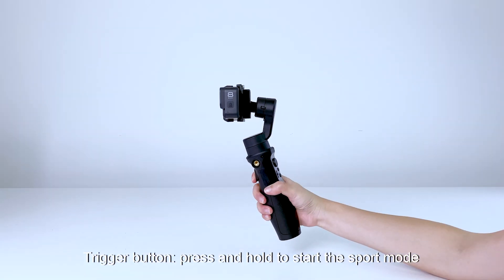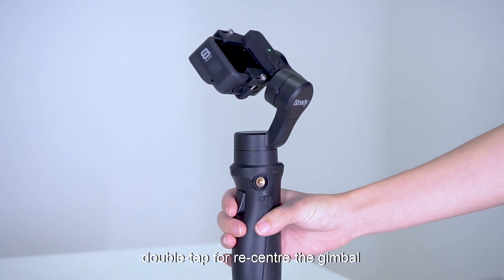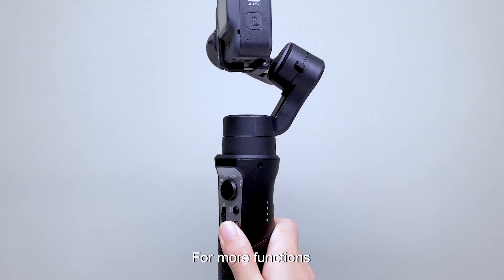Press and hold the Trigger button to start sport mode. Double tap the Trigger button to re-center the gimbal. For more functions, please use the iSteady Pro 3 with the Hohem Gimbal App.